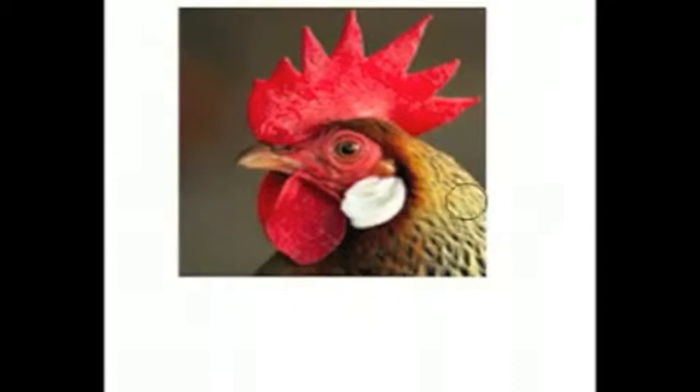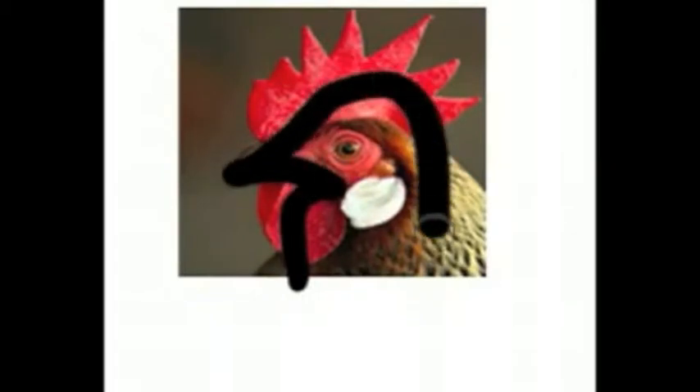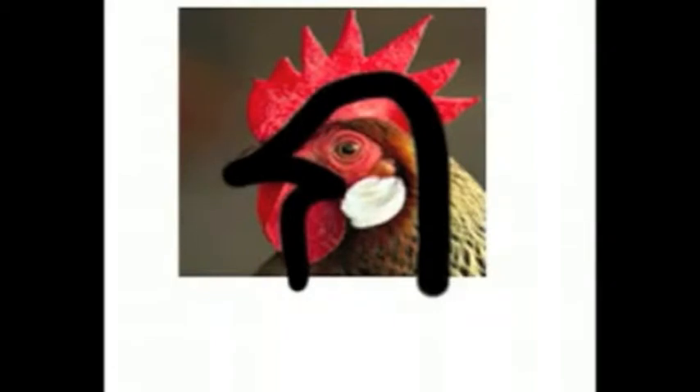Some letters in the Thai alphabet can be drawn and look like what the meaning is. For instance, Gok Gai, which means chicken, is the first letter in the Thai alphabet and is shaped like the head of a chicken. Younger children, when first learning to write the Thai alphabet, usually use pictures to help them write the letter by tracing the picture.